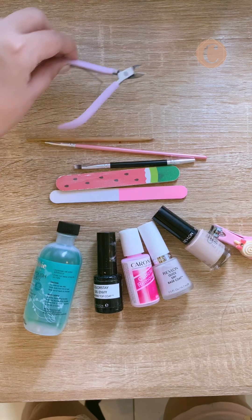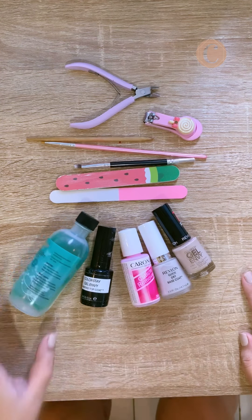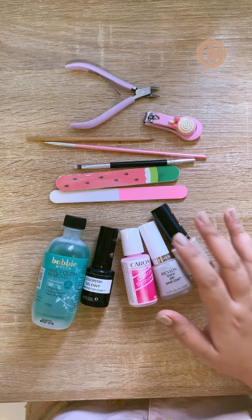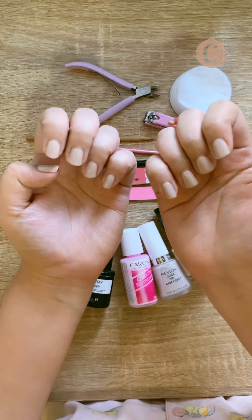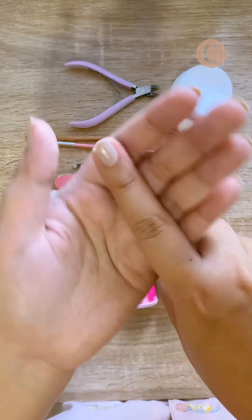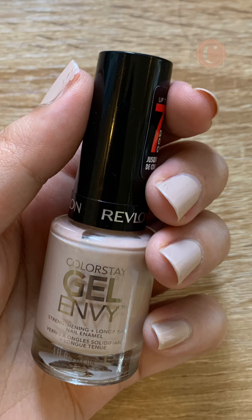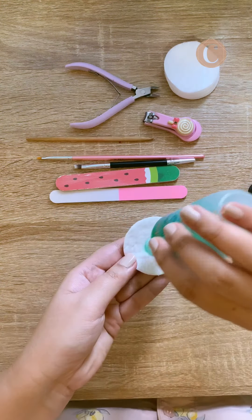Hi guys, today I'm going to share my at-home manicure routine. I actually already filmed and edited a video like this weeks ago, but I did a whole new routine last week and my nail polish lasted really long. This is actually the sixth day of my nail polish and the only chipping I could see is on my dominant hand's pointer finger. Here are some close-up photos, and as you can see I can still get away with using them for a few more days. Let's start.